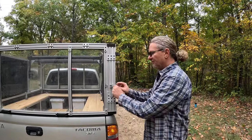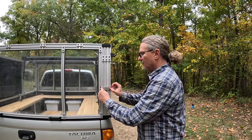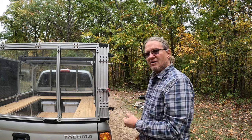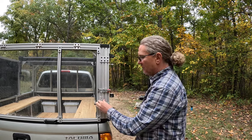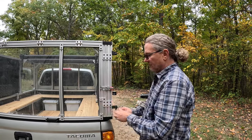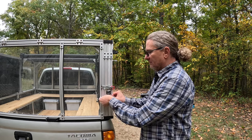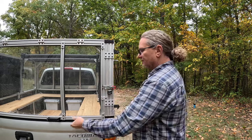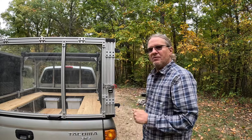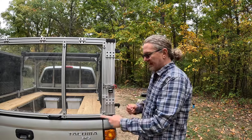Something else we can use — which I think is pretty genius — is some of the extruded aluminum pieces. You can tighten that down and you can't open it. How many people or thieves do you know who carry an allen wrench with them?